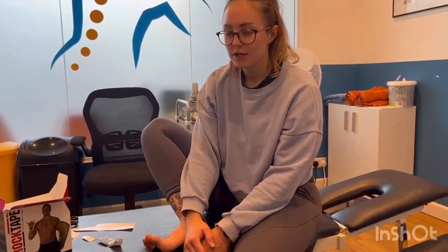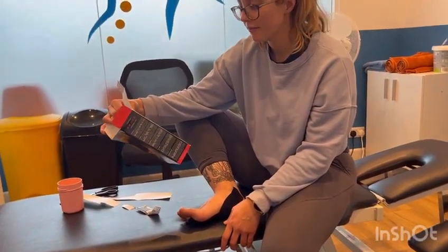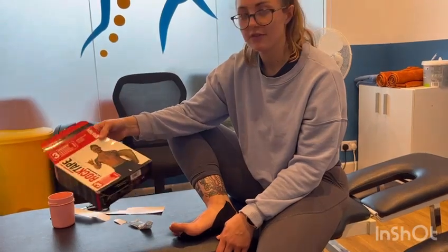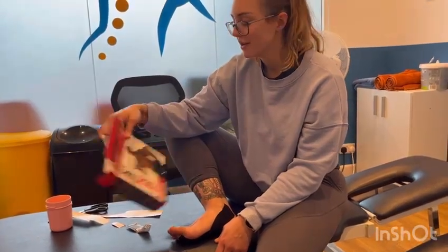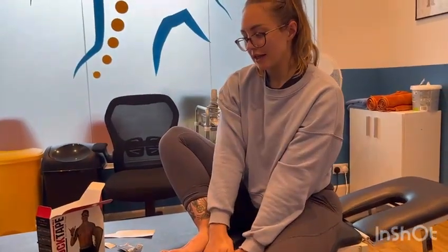Obviously, going swimming with it or something like that will make it last for less time, as will sitting in the bath with it, but it is water resistant. And then you can stick some new stuff on. We use rock tape, but to be honest, you can find other tape brands on Amazon. It doesn't have to be this brand — I'm not selling this brand — but you can get it on Amazon for fairly cheap. And I think that'll do it for this video, so thank you for watching and I'll see you in the next one.